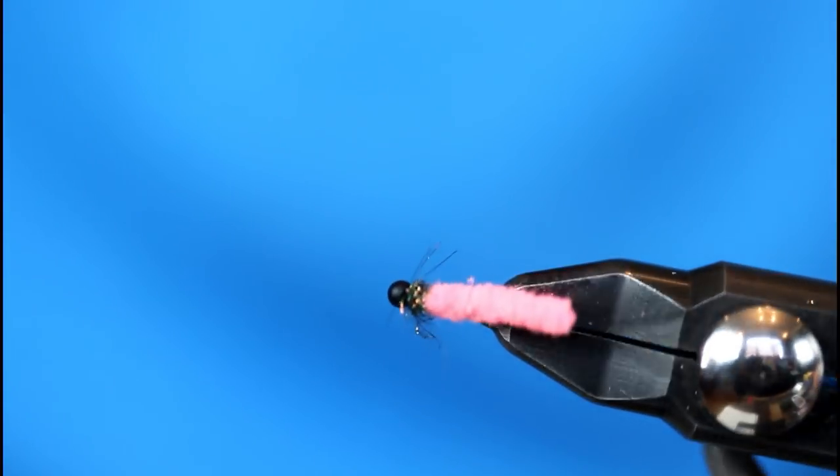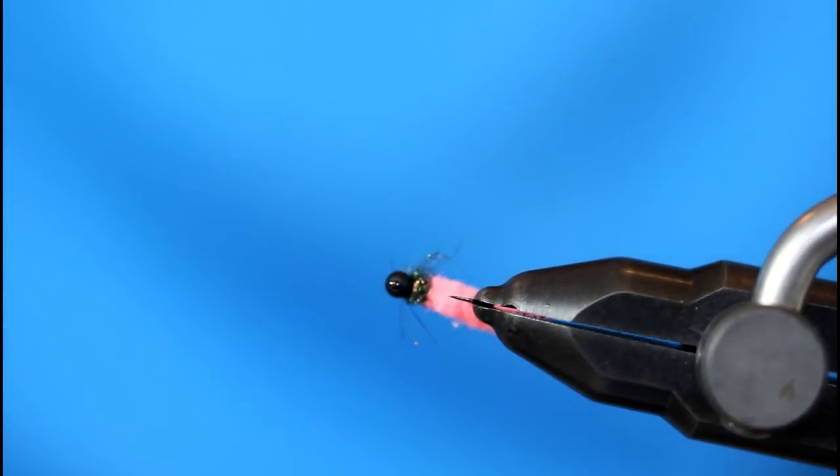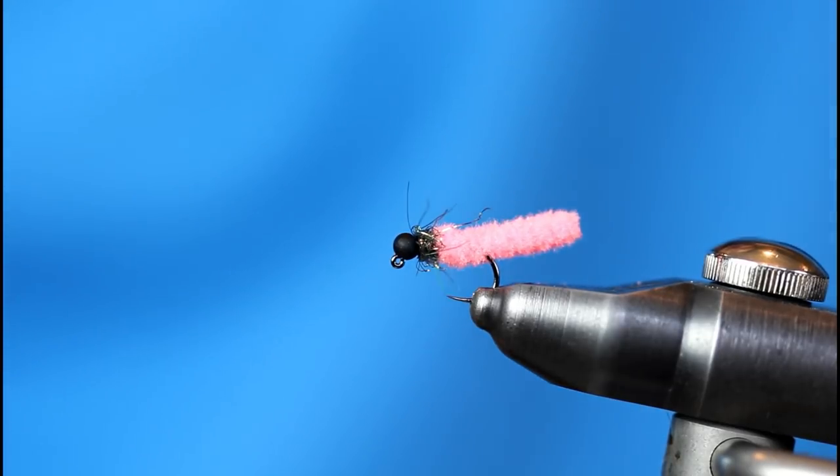Here's a sneak peek of the finished Micro Mop. Not a lot to this fly, but definitely that same mop effectiveness. Hopefully you have fished the mop before. If you haven't fished the Micro Mop, just keep watching. It's a simple one to tie, and after the tying we're going to talk about just how effective this fly is and how I like to fish it.